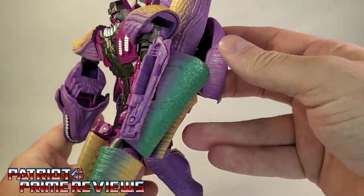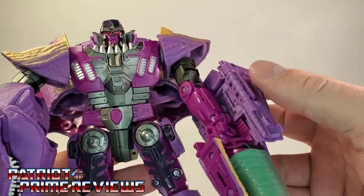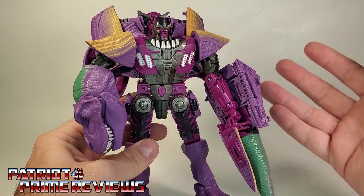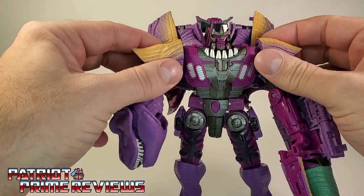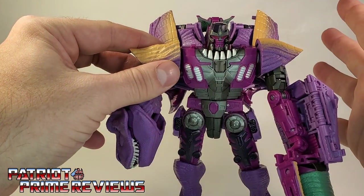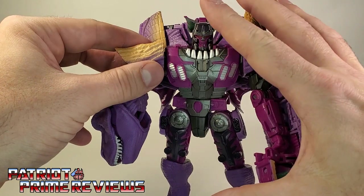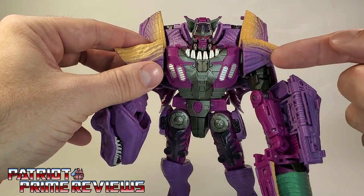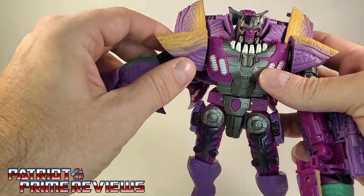I just can't get over how cartoon accurate this figure looks — I am really impressed with this guy. So now let's get on to transformation. It's fairly complex but not overly. What I like about it is it's like you're transforming the old Beast Wars Megatron, but this time it's backwards. And I'll get more into that here in a bit.